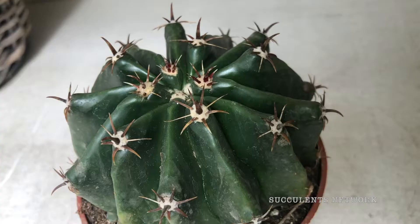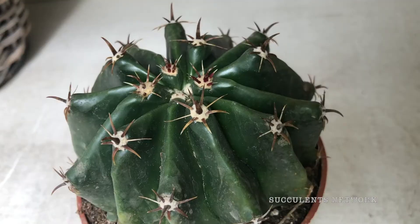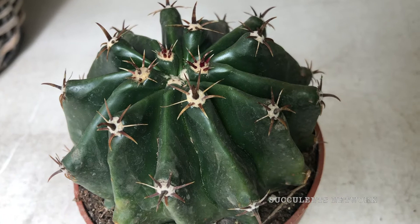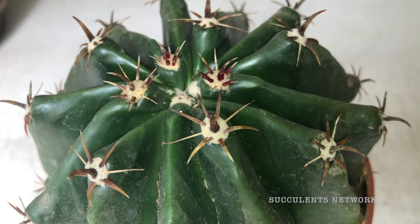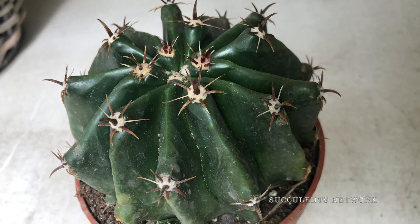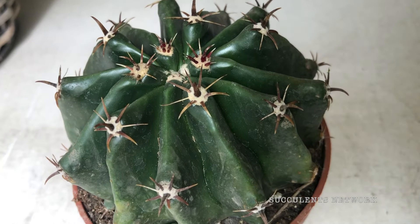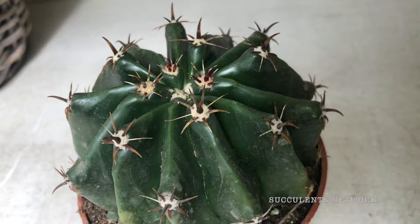The stem is round to elongated, usually dark green, around 30 centimeters or 12 inches in diameter. It can reach up to 40 to 100 centimeters tall, which is common when grown in nature but not at home. So don't worry if your plant is not growing that much — this is completely normal.